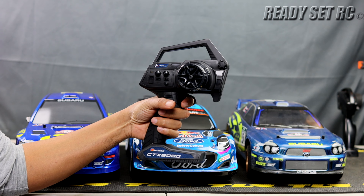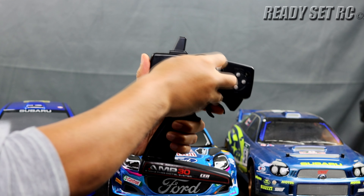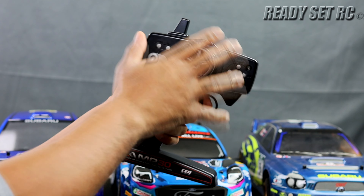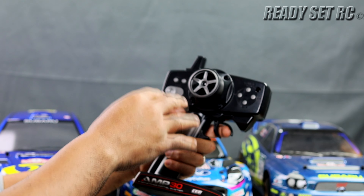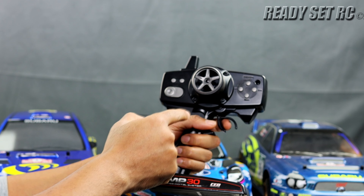This is the controller for the Puma Rally 1 — very basic. Throttle feels okay with a rubber wheel and a little bit of travel. It does have all your dual rates, steering trim, and throttle trim. It looks and feels basic, but having all the trims speaks a lot for it.